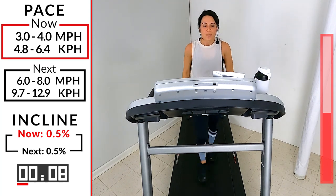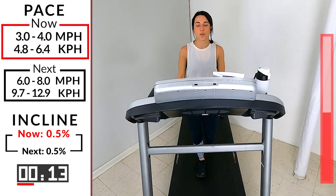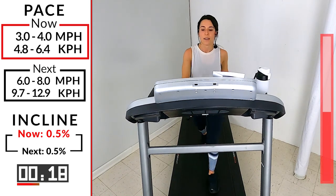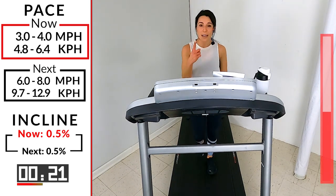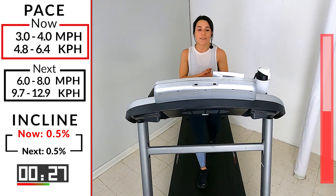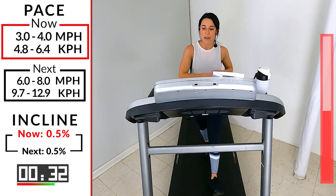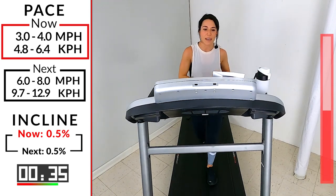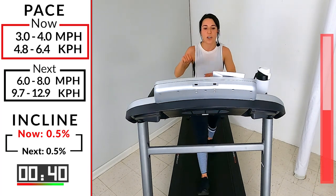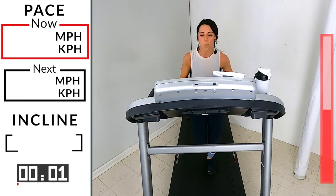Deep breath in, slow exhale — keep it moving. You've got your last interval coming up: 60 seconds, 60-second interval, 45-second push. It's all about you and your time. Are you ready? 15 seconds here with me, let's go. In five, four, three, two, and one — let's go! Six to an eight right here, one minute. Deep breath in, slow exhale.